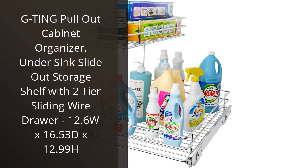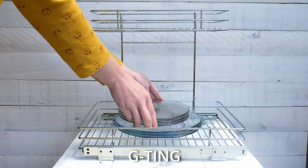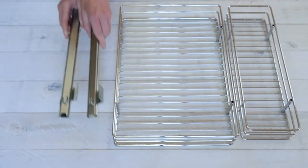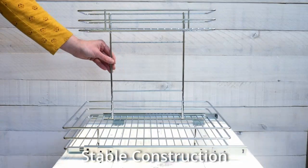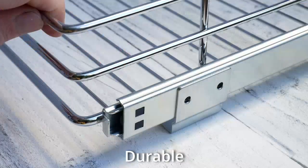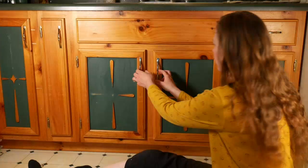I recently purchased the Ji Ting Pullout Cabinet Organizer and it has been a game-changer in my kitchen. This under-sink slide-out storage shelf is perfect for organizing all of my cleaning supplies and it fits perfectly under my sink. The two-tier sliding wire drawer is very helpful because it allows me to store more items without taking up too much space. The organizer is very easy to install and it comes with all of the necessary hardware. It's also very sturdy and can hold a lot of weight.